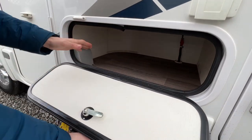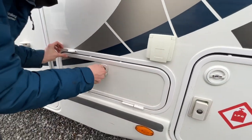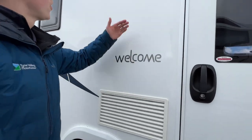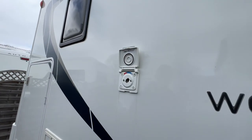There's storage underneath the side-facing bench seat, your awning and awning light above the door, fridge vents, and an external shower point.